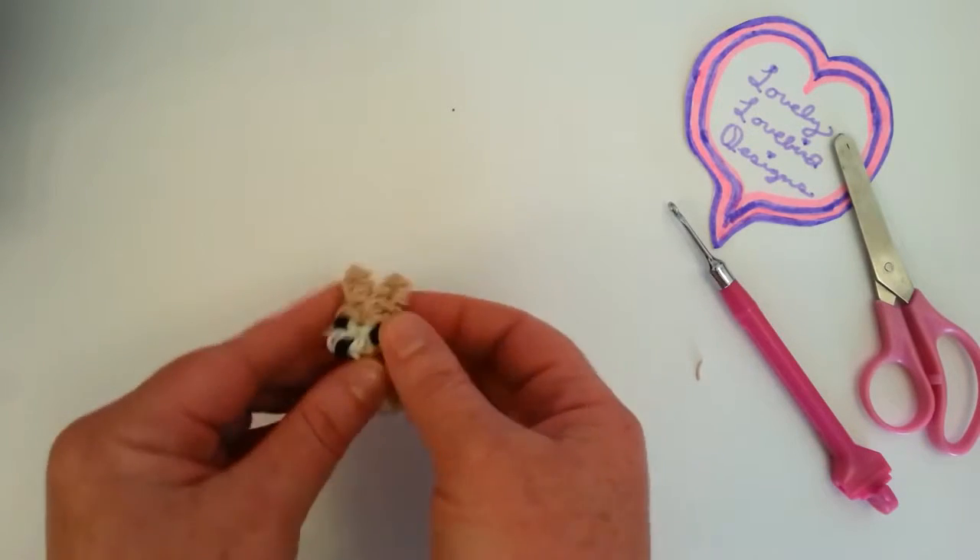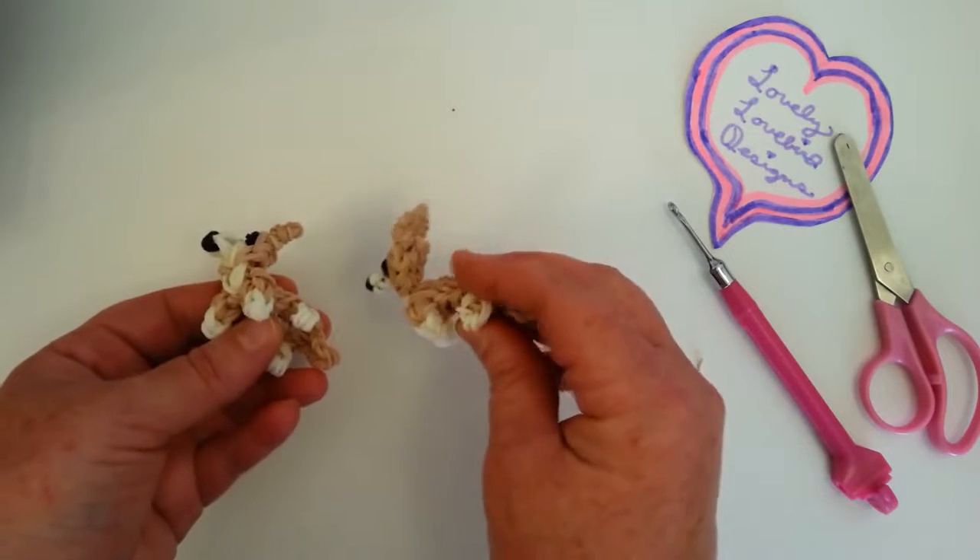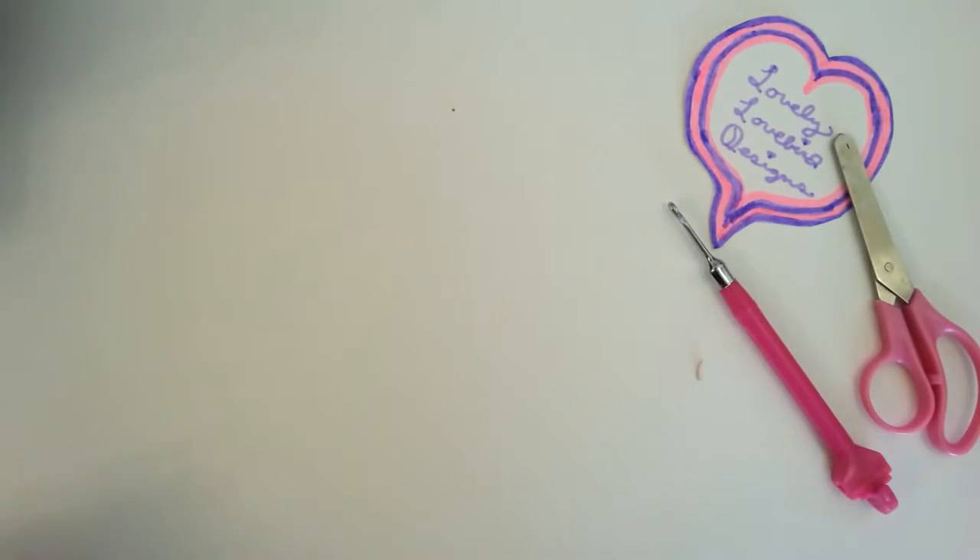And here's your corgi — 3D! I really hope you like this tutorial. Please subscribe. Bye!